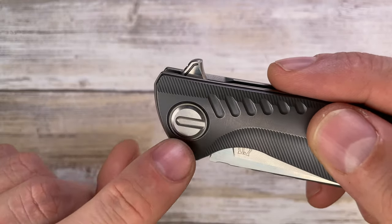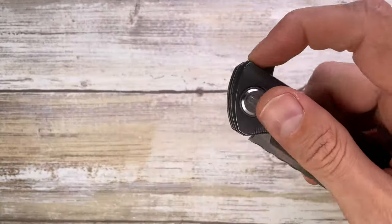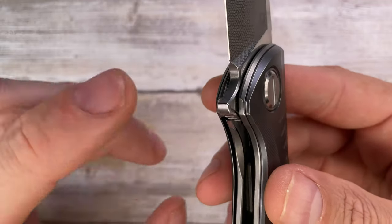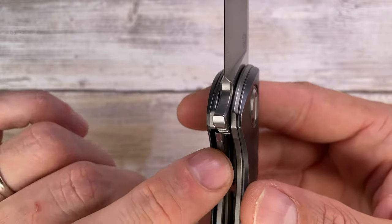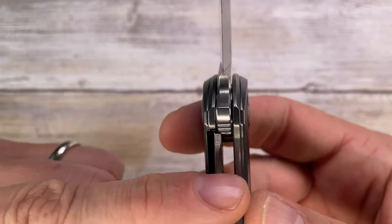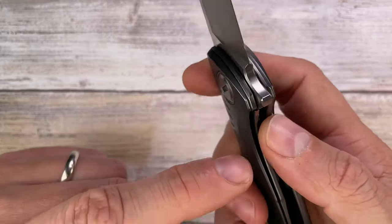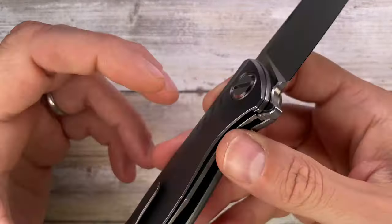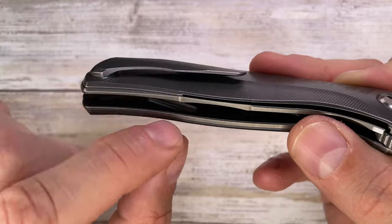There's a stainless steel lock face insert that's glued in — not screwed — due to the thinness of the liners, but it's absolutely flush and perfectly done. It eliminates lock stick from the titanium-to-steel contact. There's also a small piece that prevents the lock bar from overextending, acting as an over-travel stop. Looking closely, you can see a very subtle internal lock bar cutout relief — very interesting, very subtle.